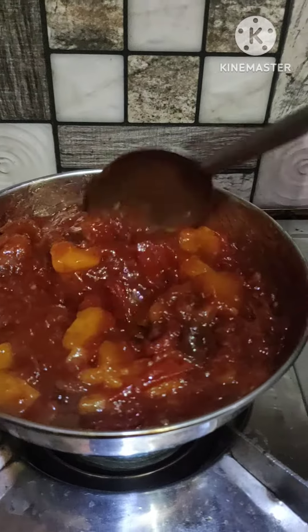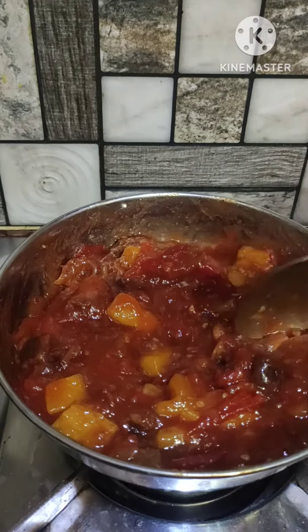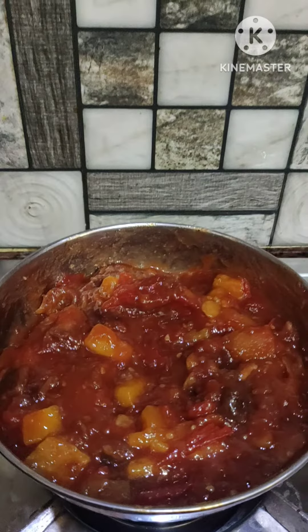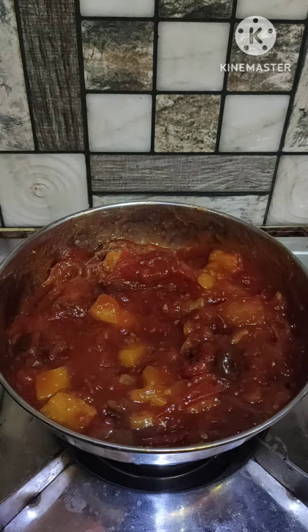Today I will make a chicken with tomatoes. I will make a good chicken. If you like the recipe, please like the video and subscribe to the channel by pressing the bell icon.